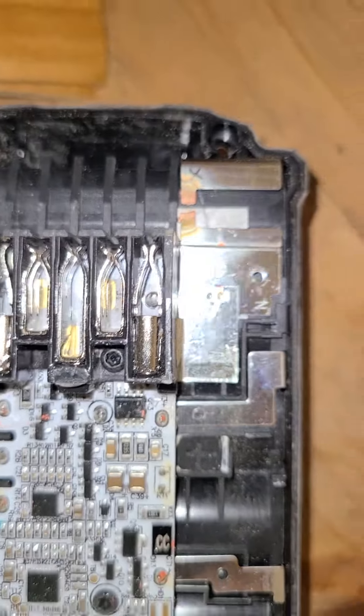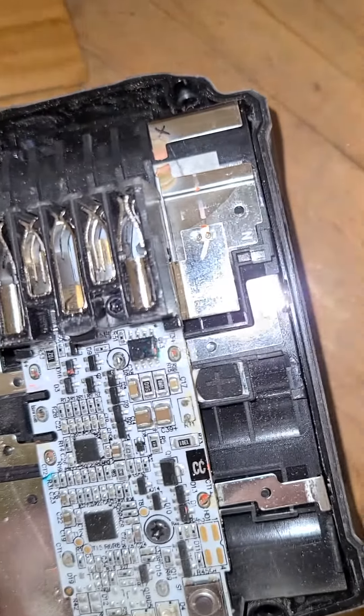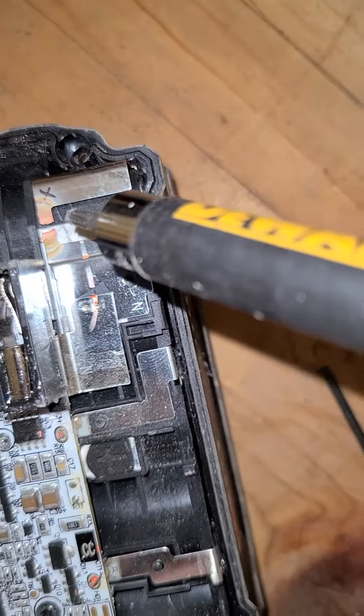Once you get the cover off, you will see right over there — there's a little strip that is melted.